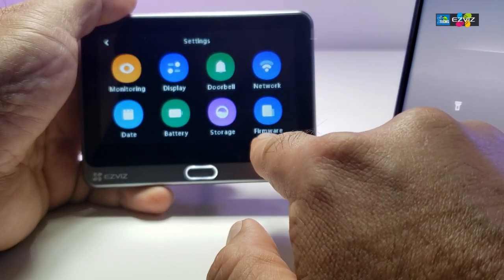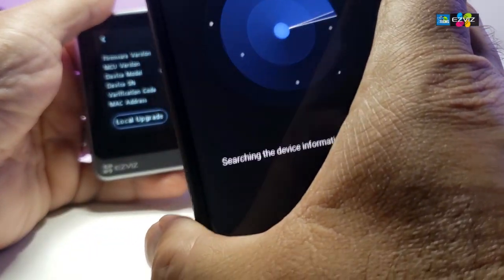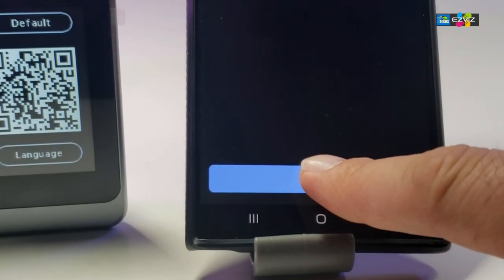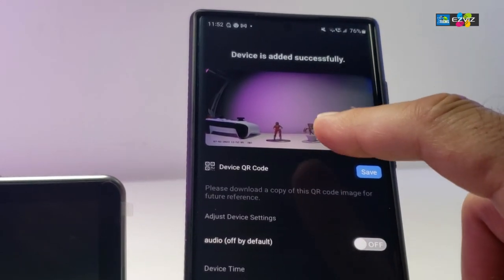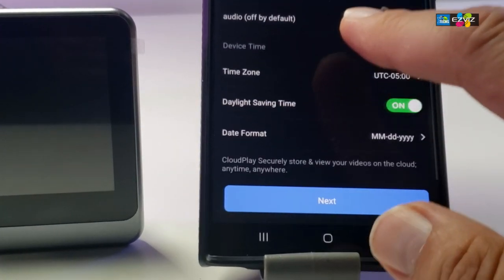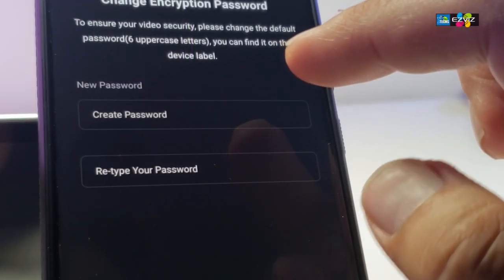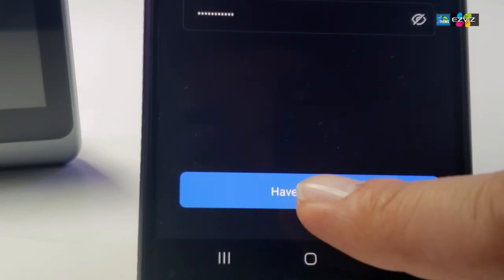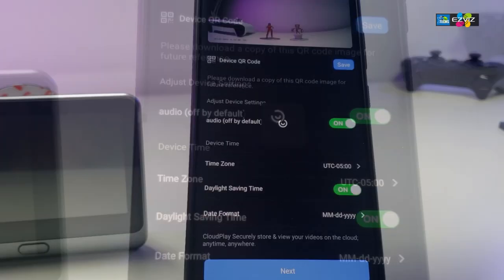The app asks you to scan a barcode. On the doorbell display, go to settings, then firmware, and your barcode will appear on screen. Hold your phone up to it and the app automatically finds the device. It shows the device is found — tap add at the bottom. After a couple of seconds it is added and you can see the camera. Then scroll down to set audio, time zone, and other options, then click next. You can also set a new password, click have modified, then OK.